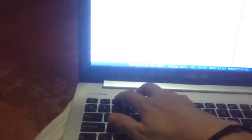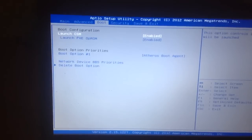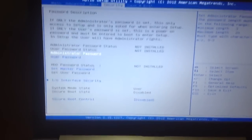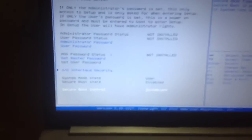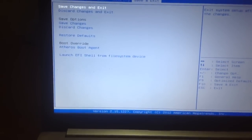Simply start the computer and press F2 to enter the BIOS. Go to boot options — Launch CSM must be enabled and Secure Boot Control must be disabled. That allows you to boot up from any device you want.